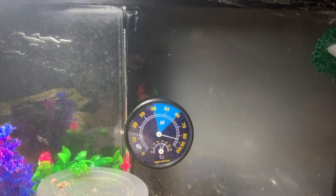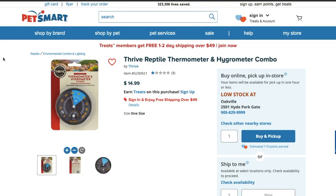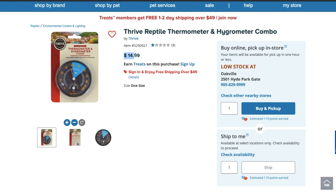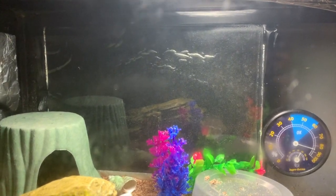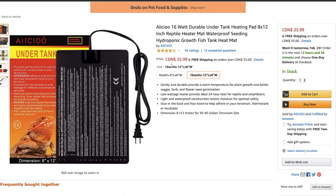Hermit crabs need a temperature of 24 to 30 degrees Celsius. If the temperature drops below 24 the crabs will become inactive and weak. The humidity of the tank should always stay between 78 to 85. If the humidity drops below 78 the crabs will not be able to breathe, because crabs breathe through gills so moist air keeps them alive.